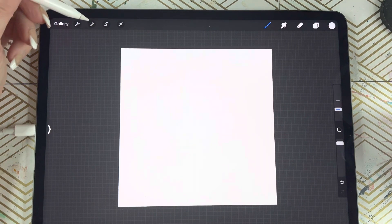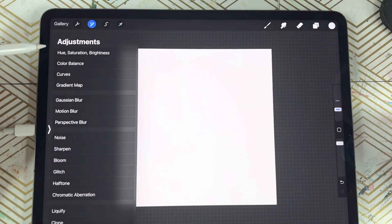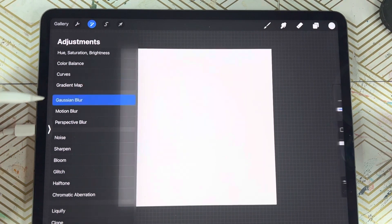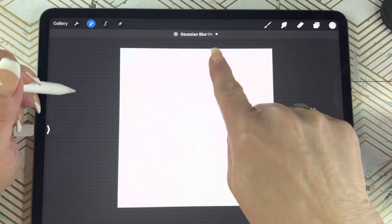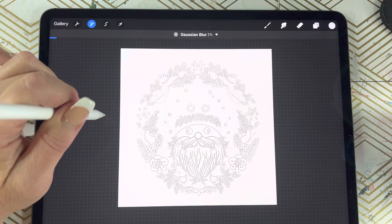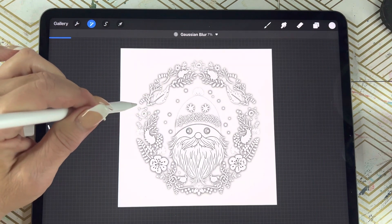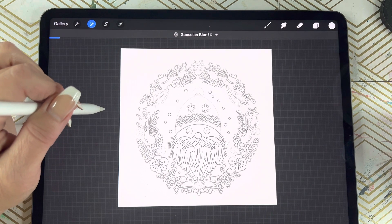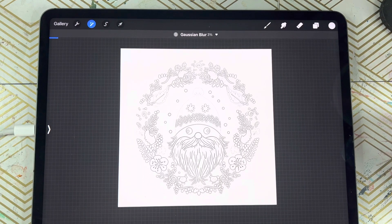We're going to come back over to our little magic wand and come down here to Gaussian blur. Tap on that. We're going to slide our pencil — you'll see the percentage right here. Somewhere under 10% is good. I'm going to go pretty low, I'll leave it at 3%.